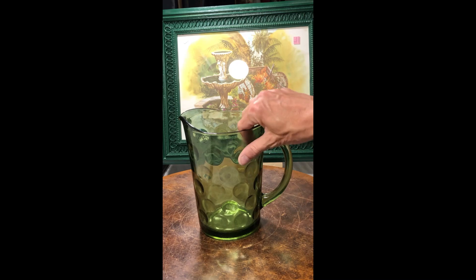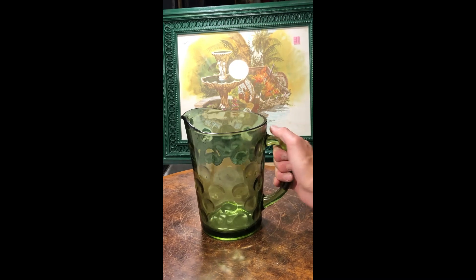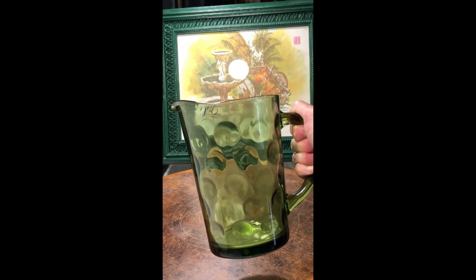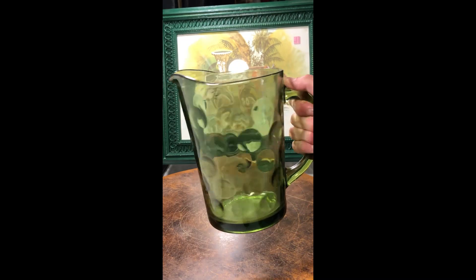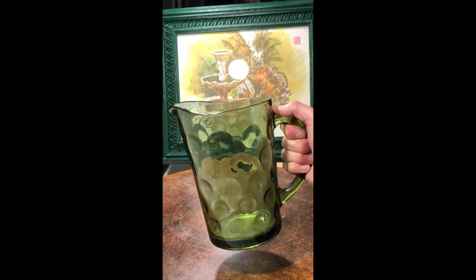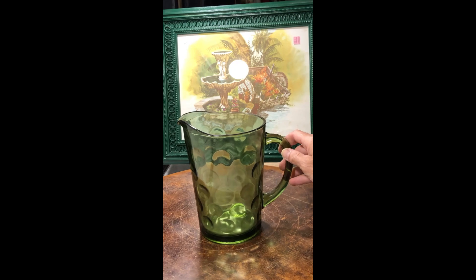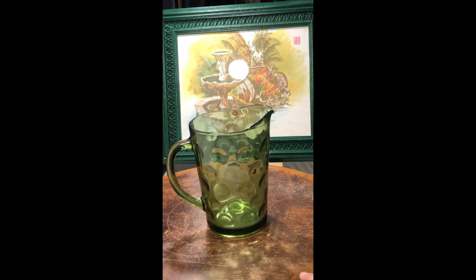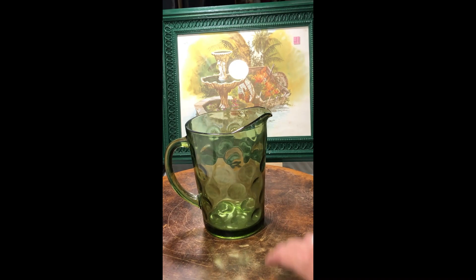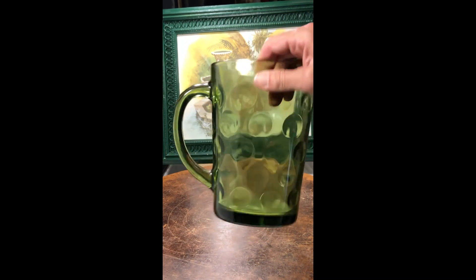This looks kind of like a thumbprint bubble design on a pitcher, and this one's green. My guess would be that this is maybe Anchor Hocking — I'd have to look that up. But I think it's a really cool design for a pitcher; I just picture it full of iced tea.